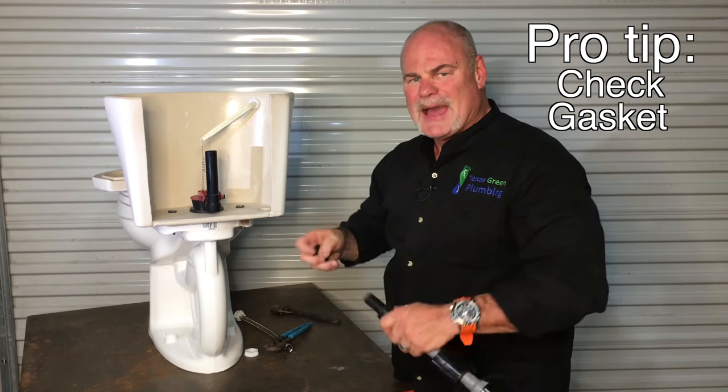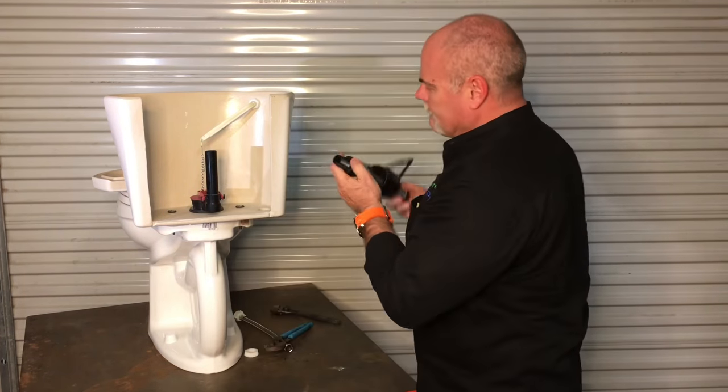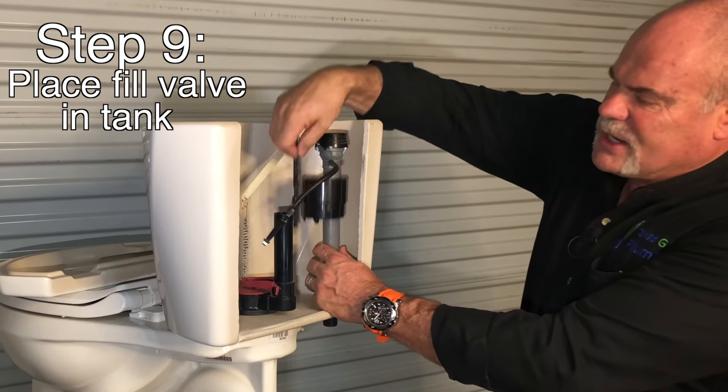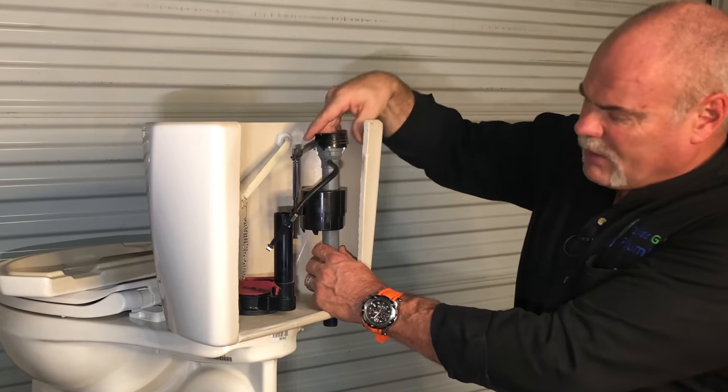You want to make sure that the rubber gasket is put on correctly — that side turned up because it's going to set down on the porcelain. So you put it with that side angled up, stick it down in there. You want to make sure that you turn this towards the front because you don't want it to interfere with the handle or with your overflow.